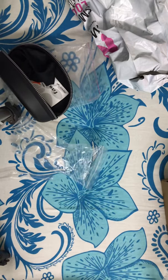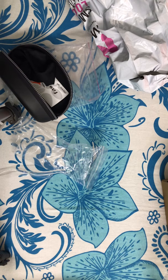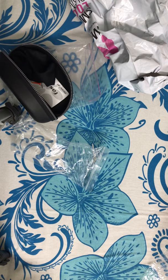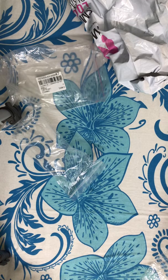Let me just put them on and give you a quick look at how they look. Okay, so you guys are going to see me now. That's the first product we've unboxed — it's a good one.